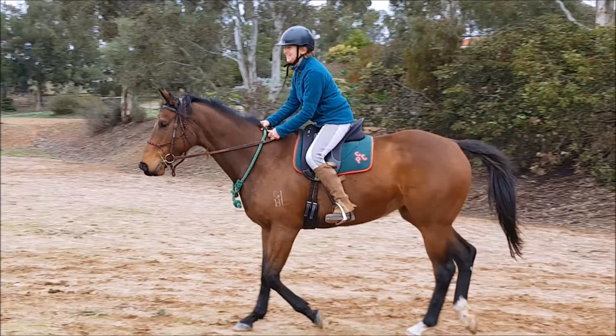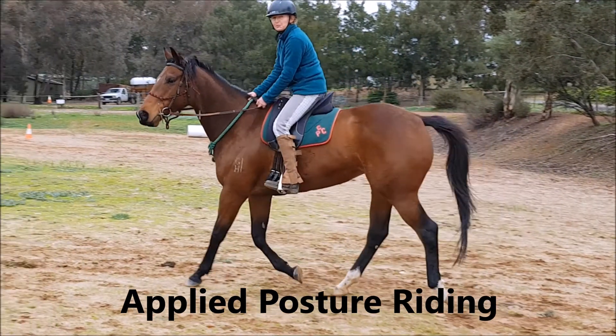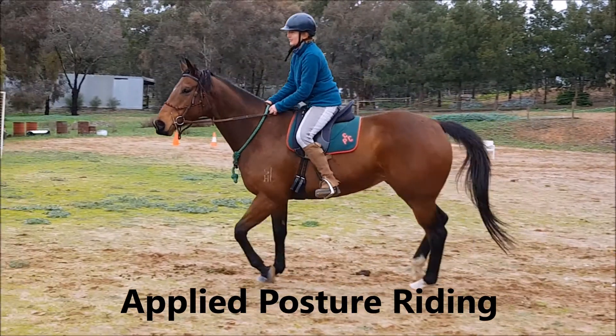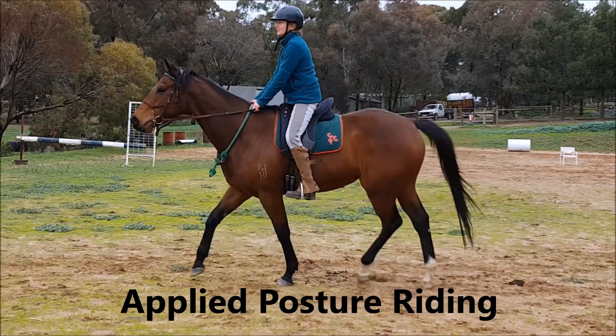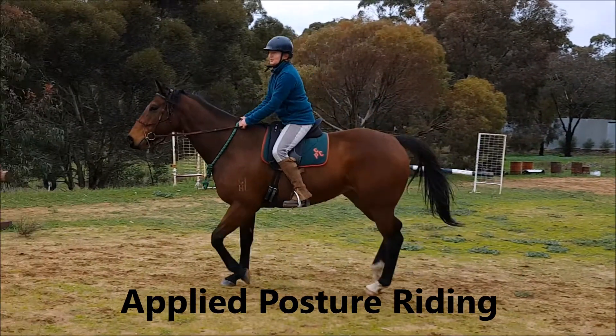That will only come with training out of the saddle and certainly practicing the movement patterns in the saddle. But the neck strap is a vital part of stabilization for both the rider and the horse. This is certainly one of the movement patterns that I use.